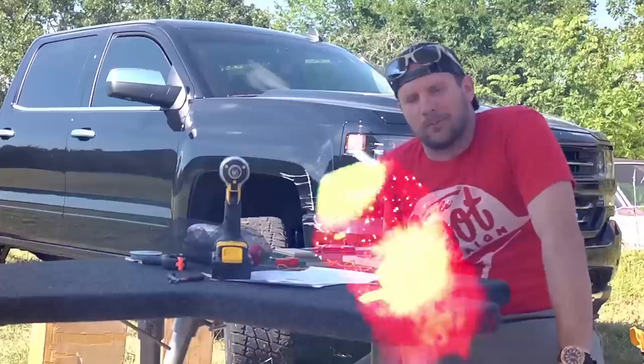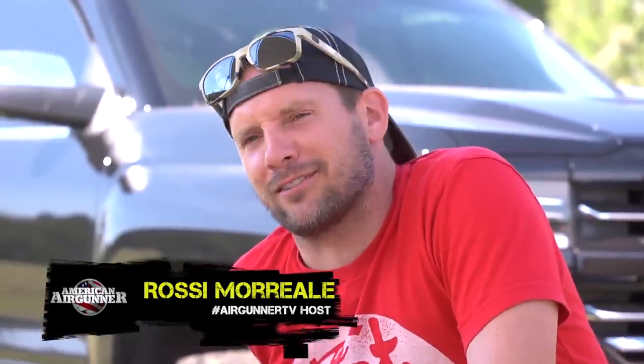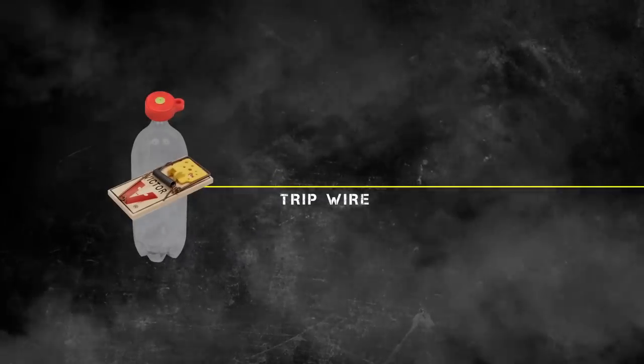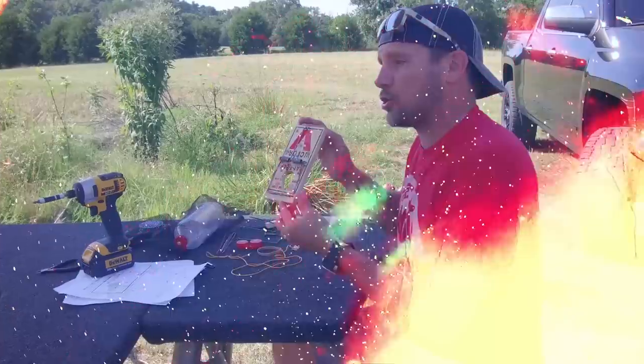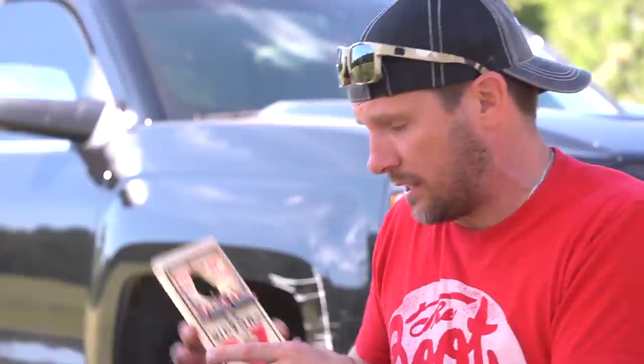Hey, what's up guys? Welcome to American Air Gunner DIY. This is some of my favorite segments. Today we've got a good one — it's called the Bam Scram. It is a trip line detonator using a big blast cap from Umarex. Here's how it works.